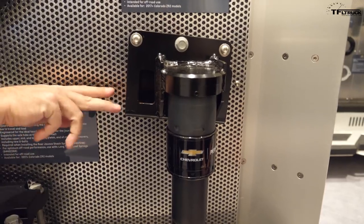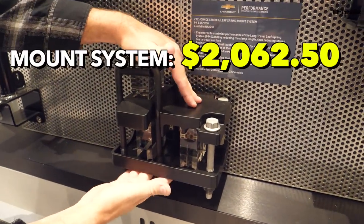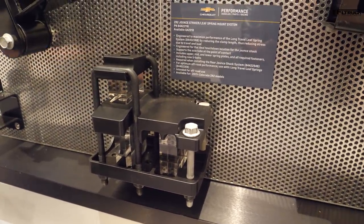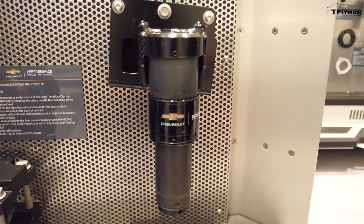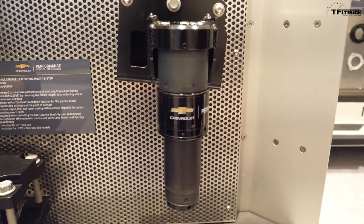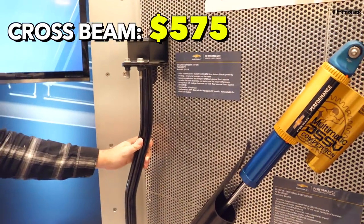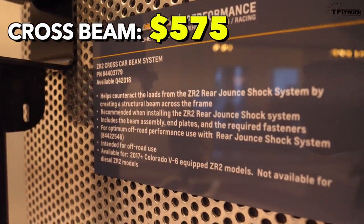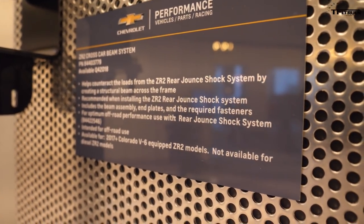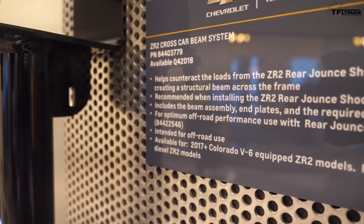The jounce shock mounts to the frame here — bolt-on, really. The leaf spring perch contacts right here — that's the touchdown pad for the jounce shock. We wanted to make certain all this stuff could be bolted on in your garage, because a lot of our customers don't really want to weld on their frame. There's also this crossbar: if you think about one individual wheel hit — say, right rear — tying the frame rails together allows the stress to be distributed across both rear frame members. It's quite a beefy piece.